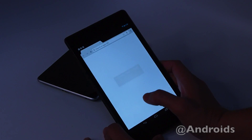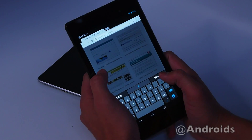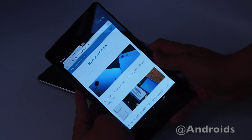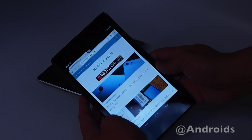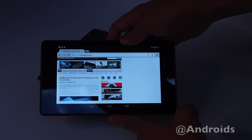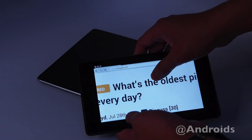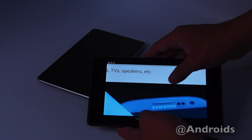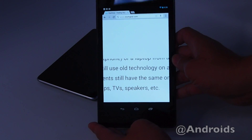See how great the browser looks here. This is the mobile version — bringing up the desktop version now. See how the text is just super crisp in landscape or portrait mode.